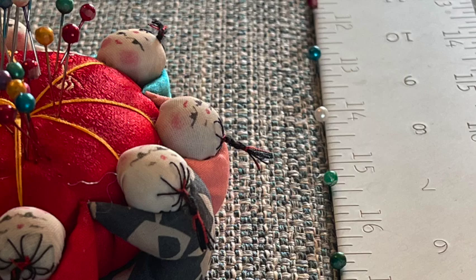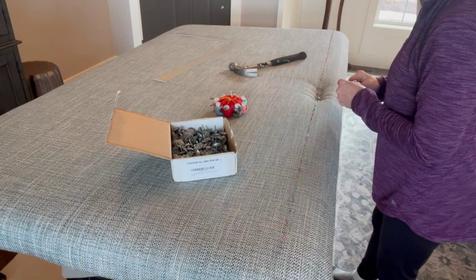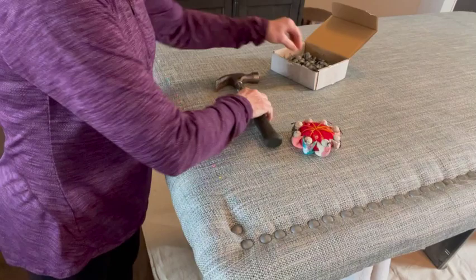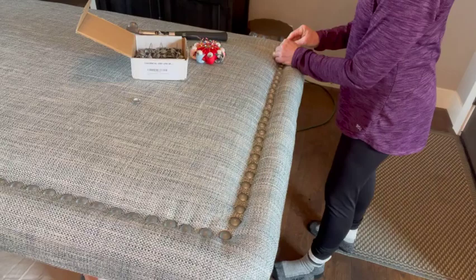After turning the headboard right side up, I place sewing pins equal distance apart at one and a quarter inch. This is so I know where to hammer in the upholstery nails. The nails I'm using are Matte Pewter, three quarters inch by five eighths inch. I use a steel hammer because I don't worry about the top looking scuffed since it already has that look. I place pins along each side and hammer in the nails the same distance from the edge.